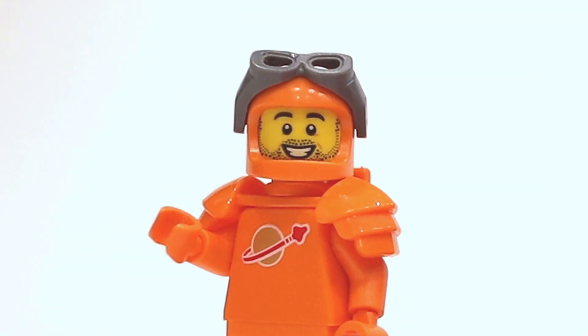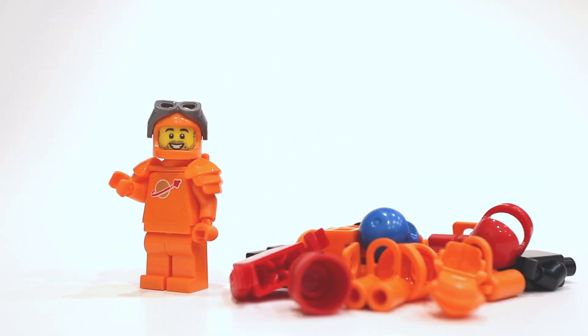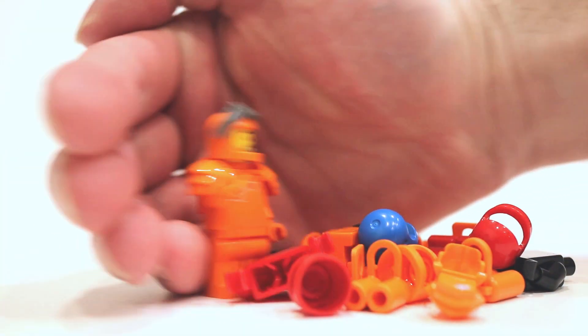Hello, this is Brian from Minifigs in Space. Today, I'm going to show you how I army build Classic Spaceman when I am on a budget. Without further ado, let's jump right into it.